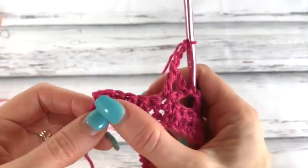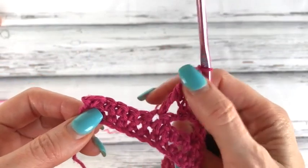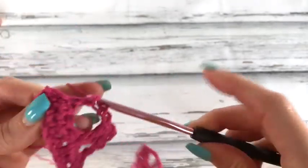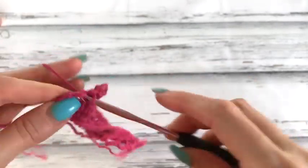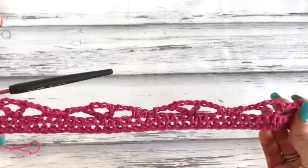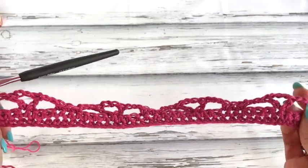As we get to the end, you should have five stitches remaining. Chain three, skip three, and single crochet in the final two. That's how your back panel and your front begin.